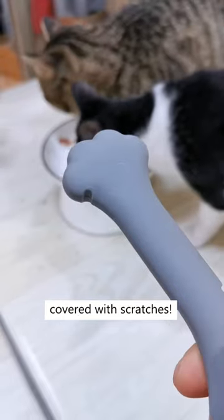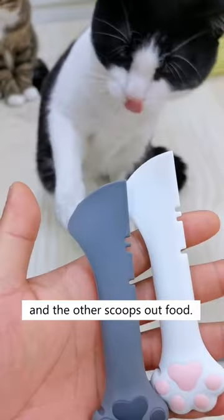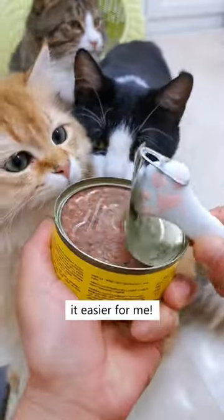If it wasn't for this opener, my hand would be covered with scratches. It only takes me 3 seconds. This end opens up cans and the other scoops out food. I struggle a lot when opening canned food, but this has made it easier for me.